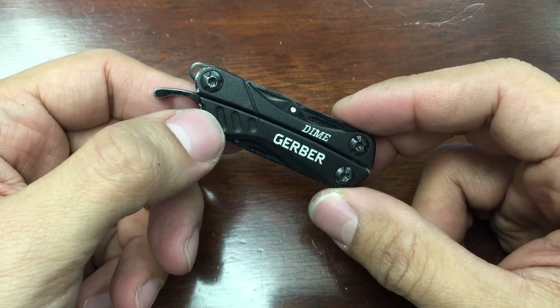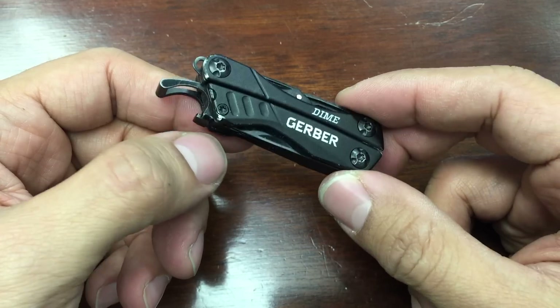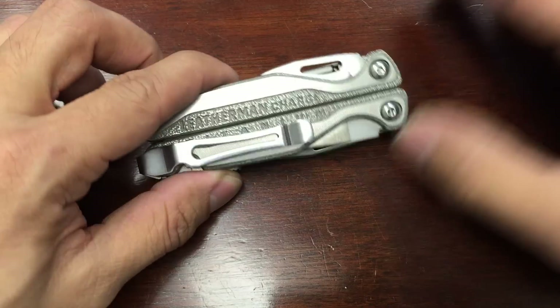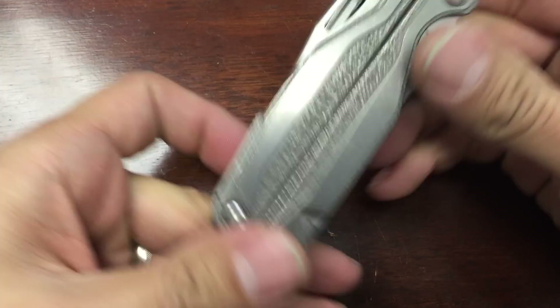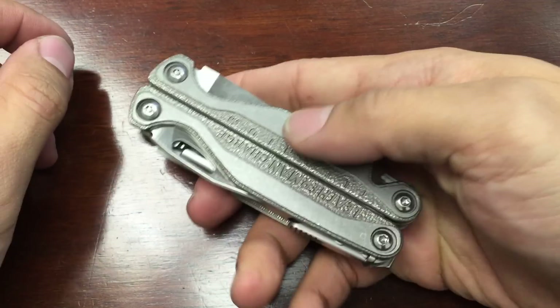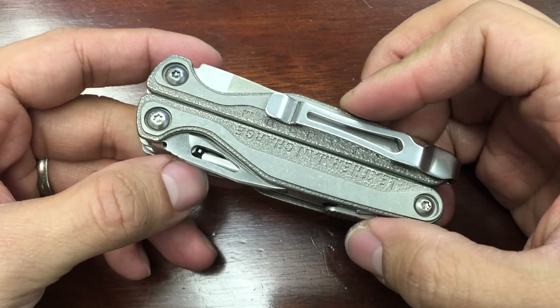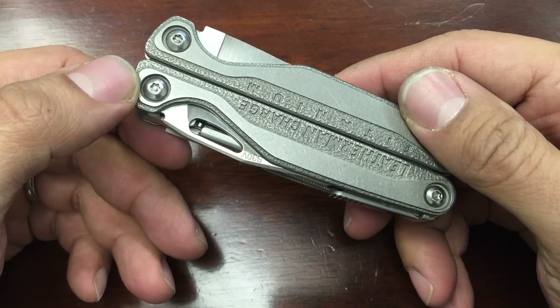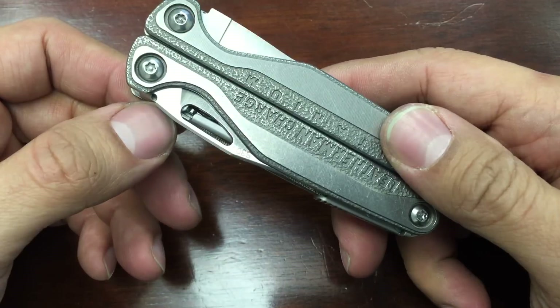The Dime was my introduction into multi-tools and I knew I needed something a little bigger for household stuff, so I went ahead and got the Leatherman Charge — the big boy Leatherman Charge TTI. I love this thing. This is going to be my first family heirloom. I'm going to hand it down to my daughter or my son whenever I have one. I'm probably going to engrave it with our last name.